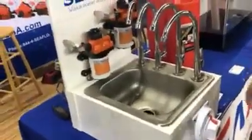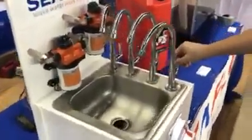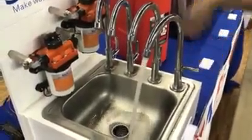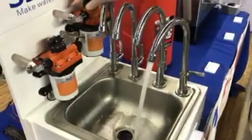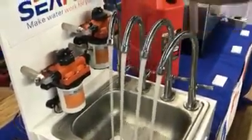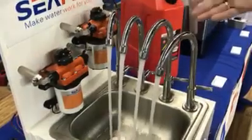Instead of having a five or six gallon per minute pump, you can do a dual setup like this where you have a little bit of flow — only one pump's on right now, the other's off. Once you turn on that second faucet, the second pump activates and you can get up to six gallons per minute.